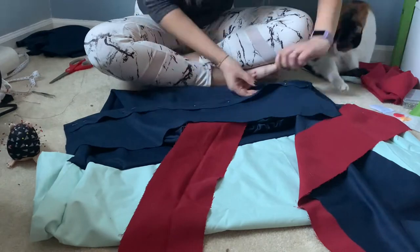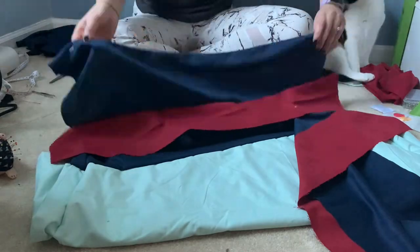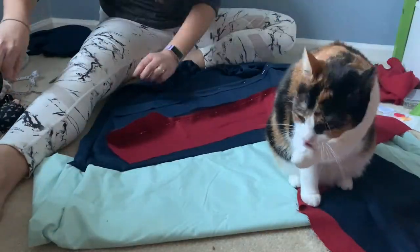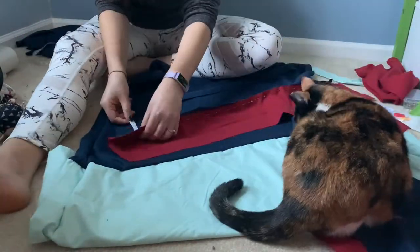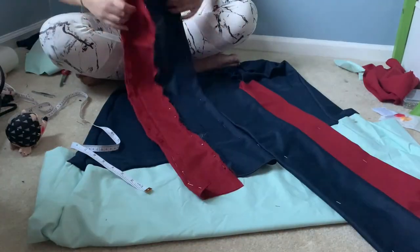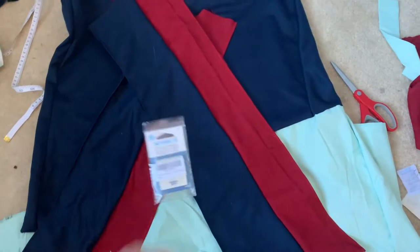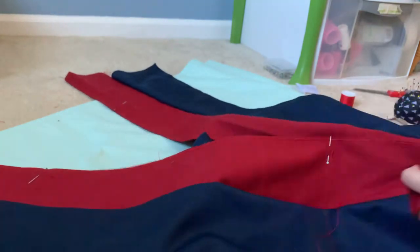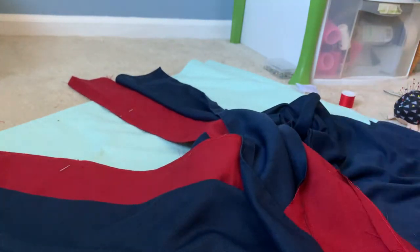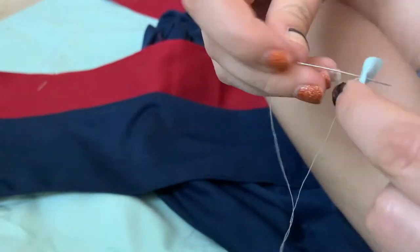It might seem like I'm going fast because I feel like this video is going to get too long. I'm pinning the front part of Mulan's top and measuring to make sure both sides match up evenly. I didn't film it but I then hand sewed everything, and afterwards I discovered my machine sewing needles had come — but at this point I'm so dedicated to hand sewing that I just continue to hand sew the rest of Mulan's top front half.